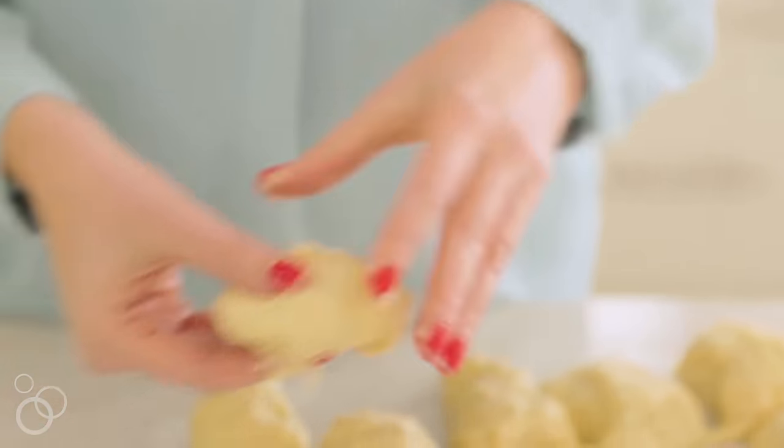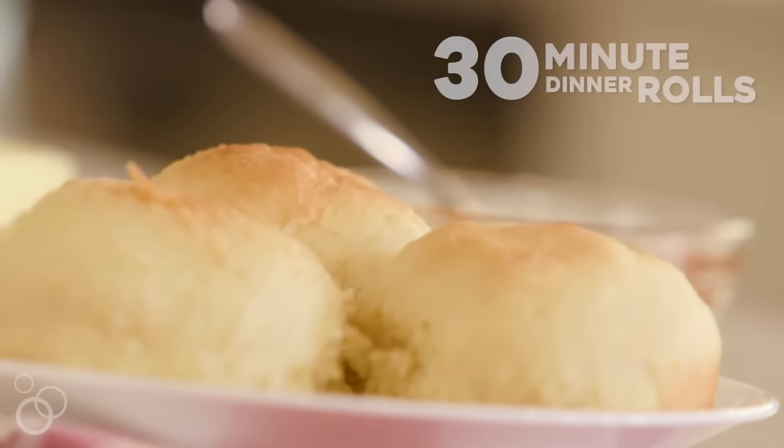Hey guys, it's Camille from 6sisterstuff.com and today I'm going to be sharing with you our 30 minute dinner roll recipe.